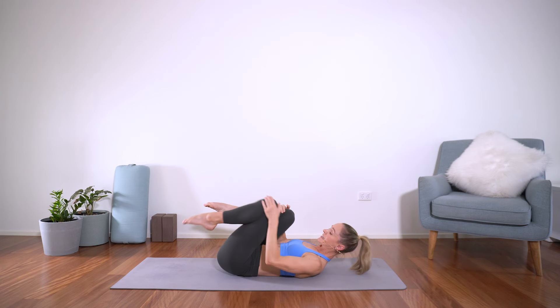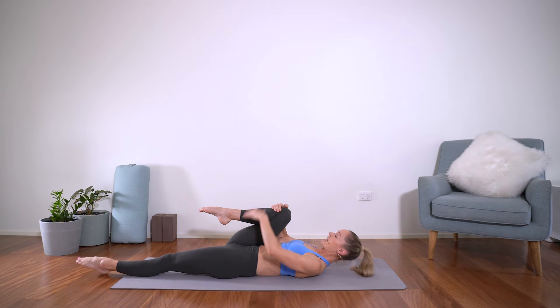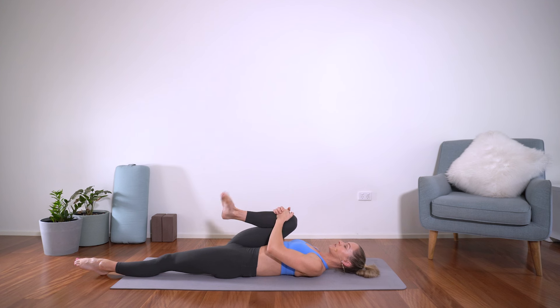I just want you to drop the right leg down and let's just circle the ankles. We'll just start with a little bit of mobility through the lower body — circling one way and then circling back the other way. No tension through the shoulders or through the neck.